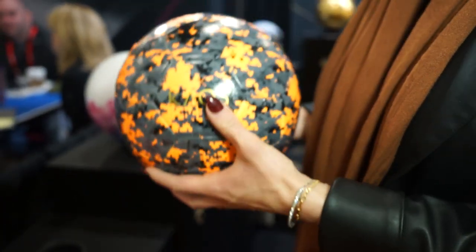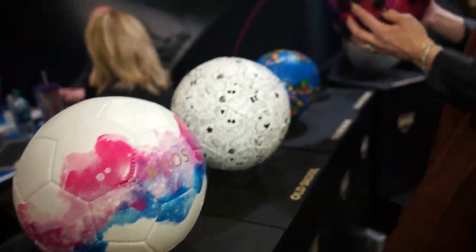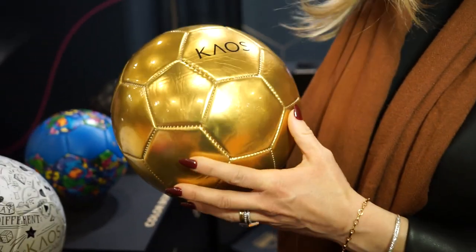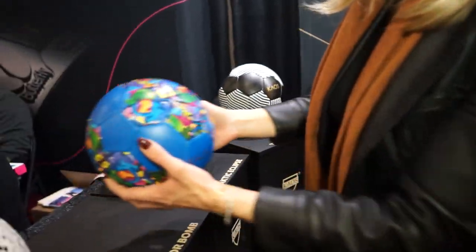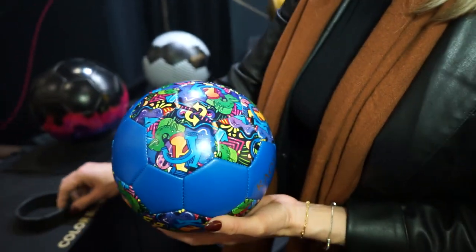We also have a camouflage concept, galactic ice, galactic eclipse, and an old school design with a lot of fun features. Our Midas ball is considered a celebratory piece. Flower Power was one of our top sellers last year, and Color Bomb was also a top seller last year — because of how well we did, we've decided to bring it back into the line.